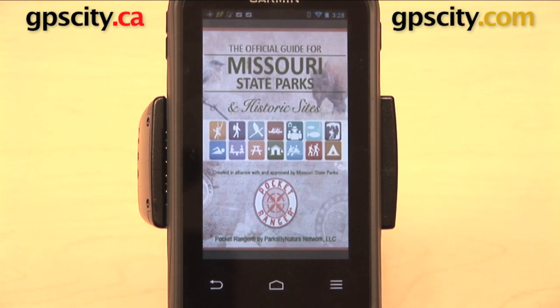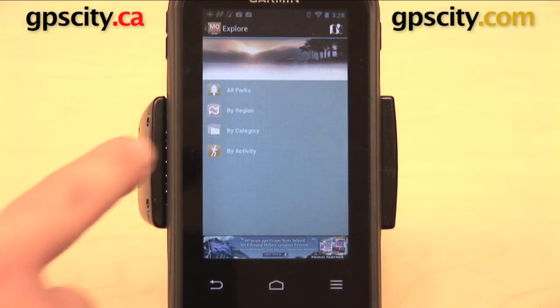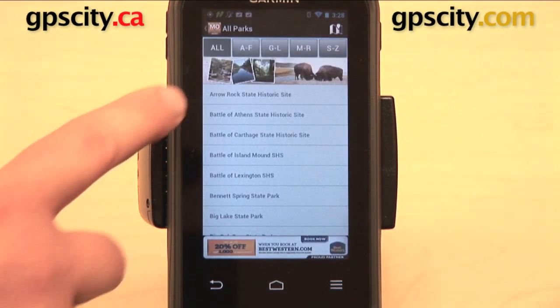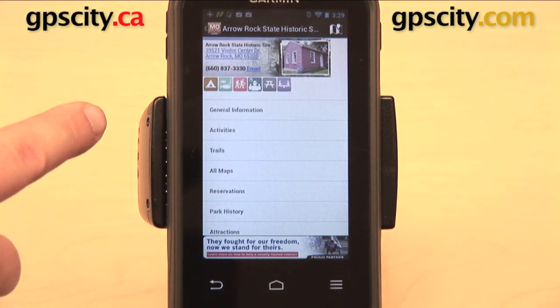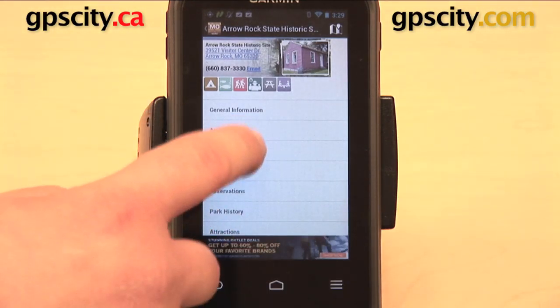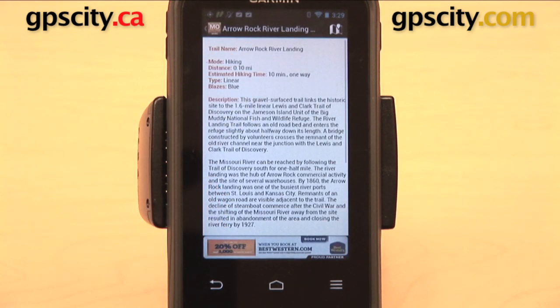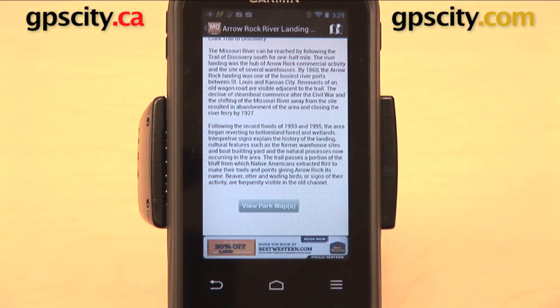Another one I want to show you is the Missouri State Parks Pocket Ranger app. If we open this up, we can choose from all national parks — I'll just pick the first one, Arrow Rock State Historic Site. From here you have General Information, Activities, Trails, and Maps. Let's select Trails. There are a couple to choose from, and here's all the information on this trail — you have the distance and a lot of detail on it. You can even view a park map from this app.